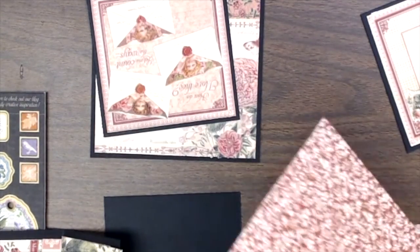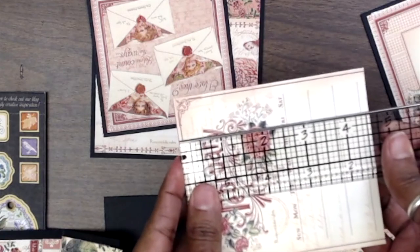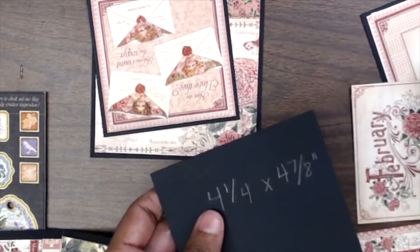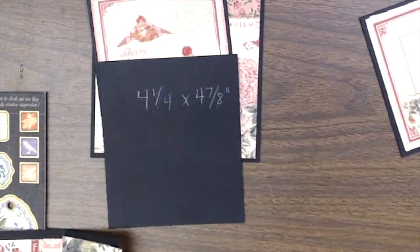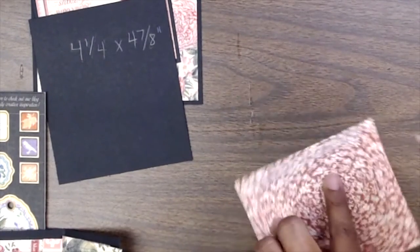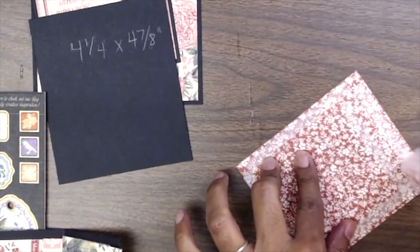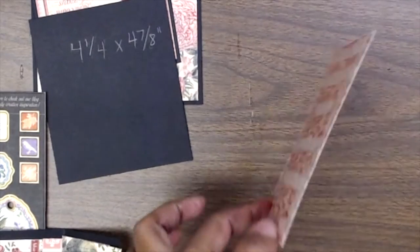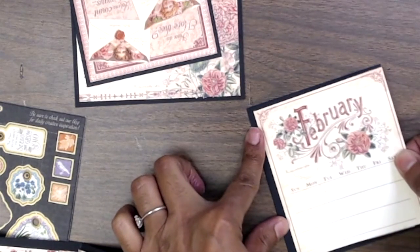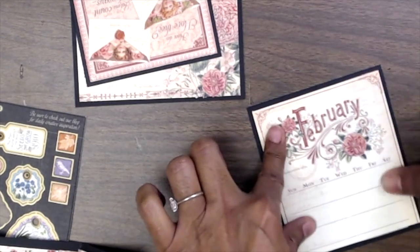The other piece we had: I've trimmed it down to four inches wide by four and five eighths inch, and then remember our black cardstock was four and a quarter by four and seven eighths — that's going to mat right on top. I'm trying to use as much of that collection as I possibly can. Graphic 45 is very resourceful — they do a really good job; it's kind of amazing how they can use an entire 12 by 12 without having to go into another paper pack.